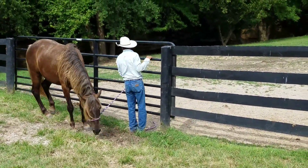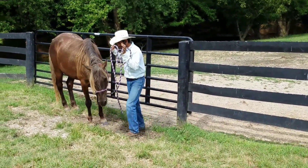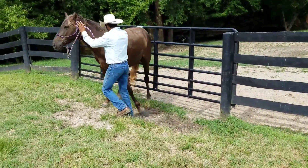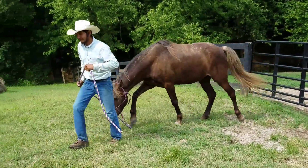Notice the whole time he never touched the horse. Now he's going to move his front end and then start leading — there you go. He practiced all three parts without ever having to set out and do formal groundwork.